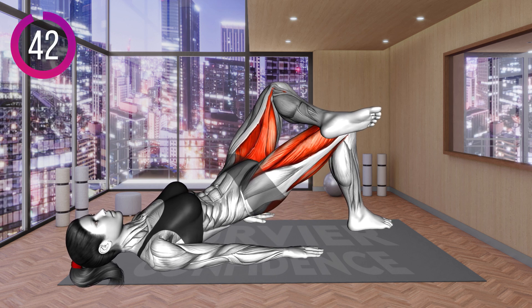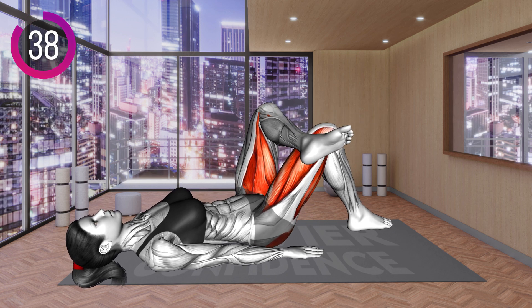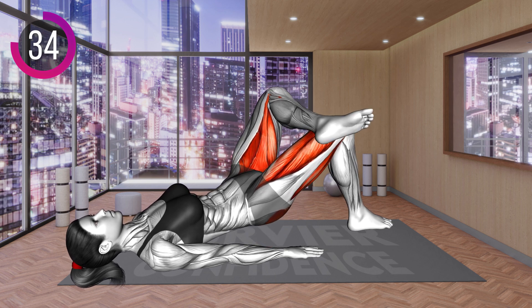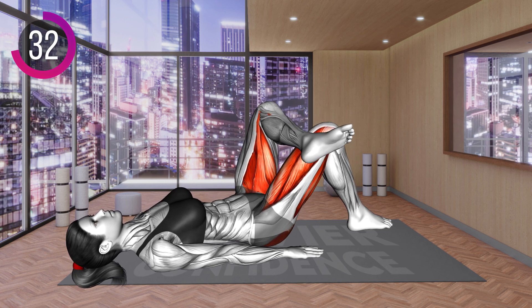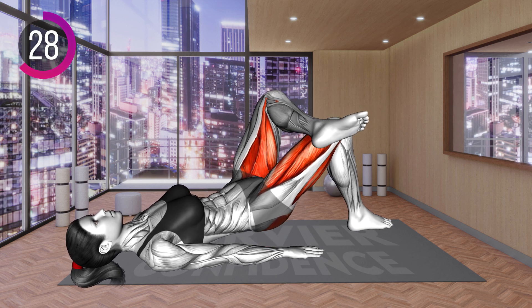Lie on your back with your arms by the sides. Place the right leg on the floor with your knee bent. Bring the left leg across the right so it rests on the thigh. Now push with your right heel down and lift your hips off the floor. Return to the starting position and repeat.